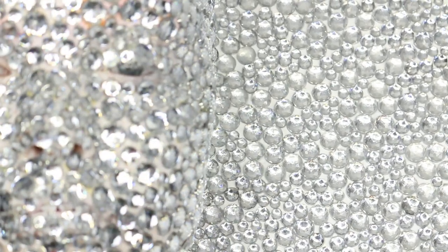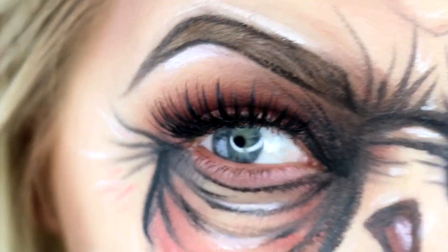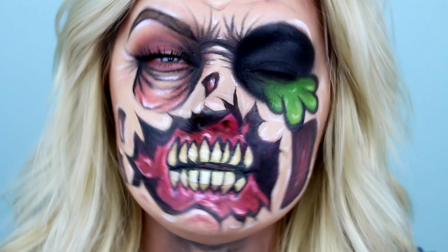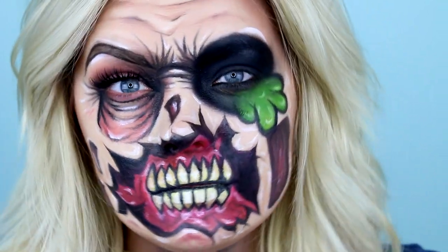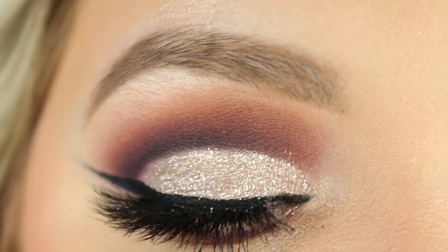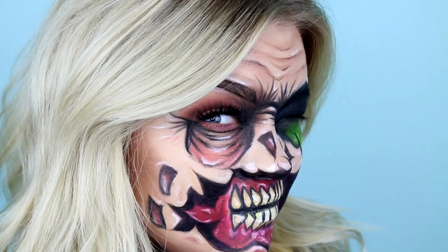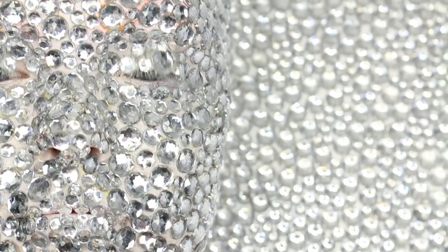What is an optical illusion? You may think you see something when really there's something else there, or maybe you think you see something when in reality it isn't there at all. Both of these are demonstrated in everyday beauty makeup. A fully contoured face and a glittery cut crease are all optical illusions that we wear on our faces.